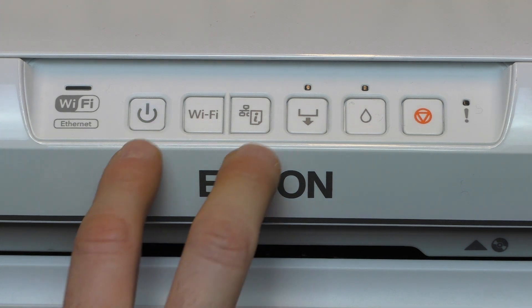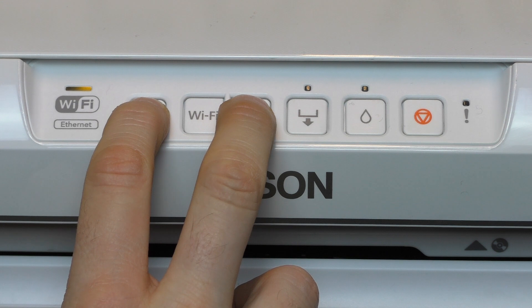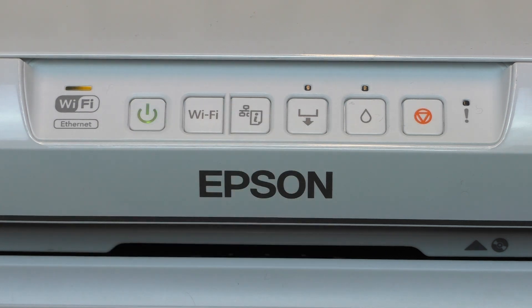Once powered down, press and hold the power-on button and the button marked with the letter I for about five seconds, and wait until the LEDs turn off.